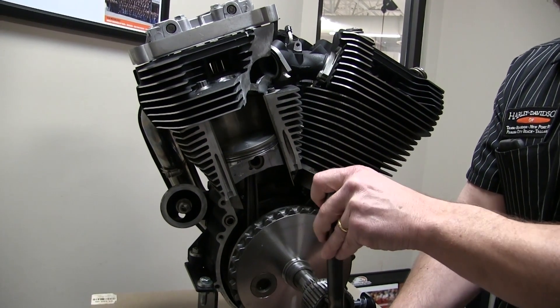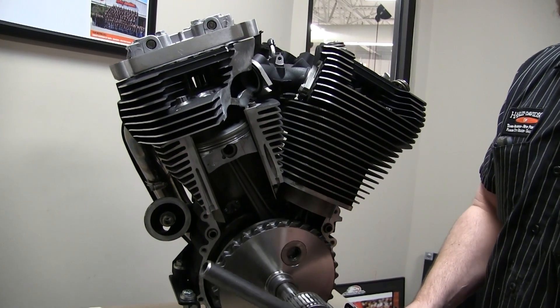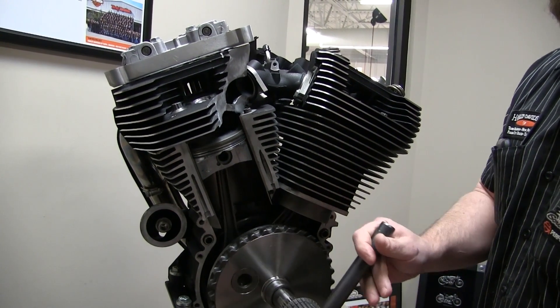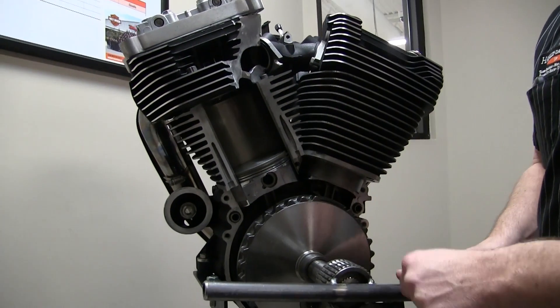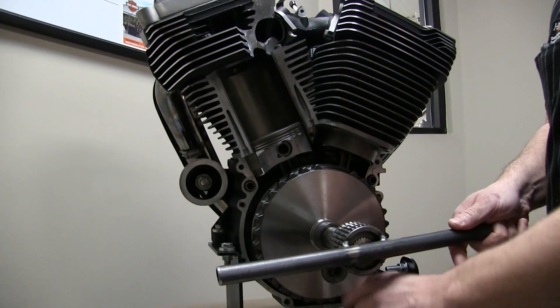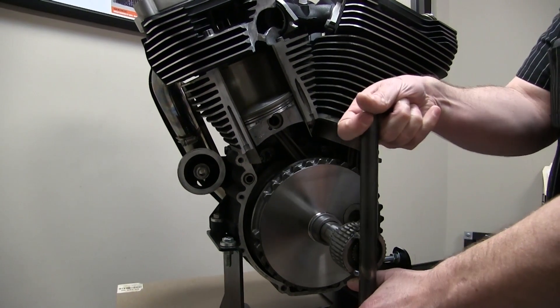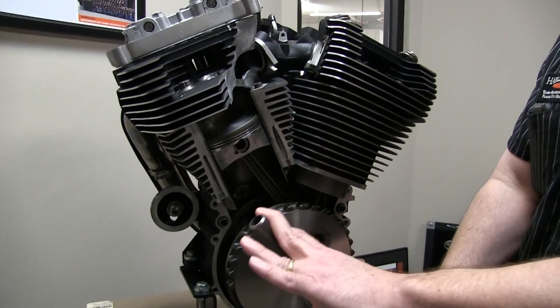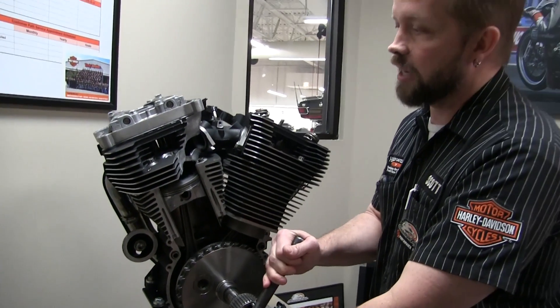There it goes. The piston would come up and compress the mixture. The spark plug would ignite it and force the piston back down. The up and down motion of the piston is converted into circular motion by this crankshaft here. Then a chain off of where I'm turning it right now would bring that motion back to the transmission, where it would drive the rear wheel.